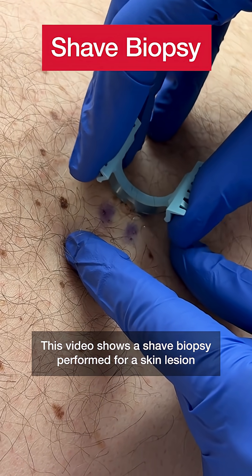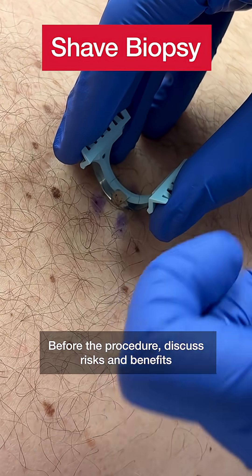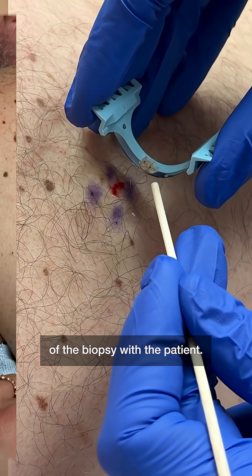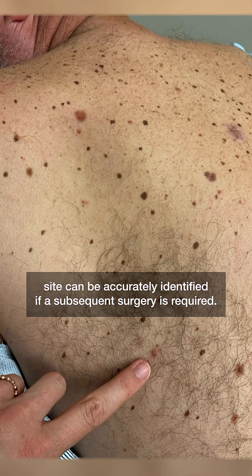This video shows a shave biopsy performed for a skin lesion suspicious for skin cancer. Before the procedure, discuss risks and benefits of the biopsy with the patient. Take a photo of the biopsy site, including anatomic landmarks, so that the biopsy site can be accurately identified if a subsequent surgery is required.